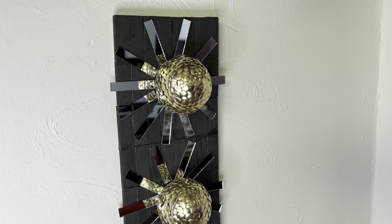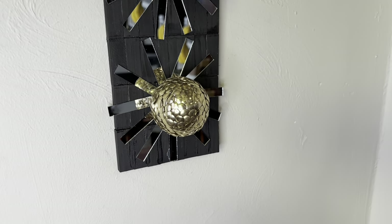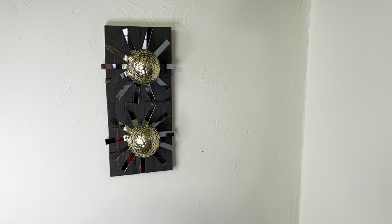I love how this modern wall decor turned out. Let me know down in the comments if you would recreate this.